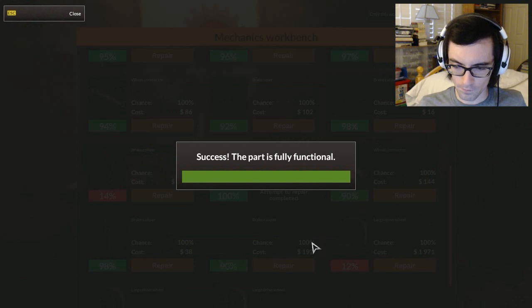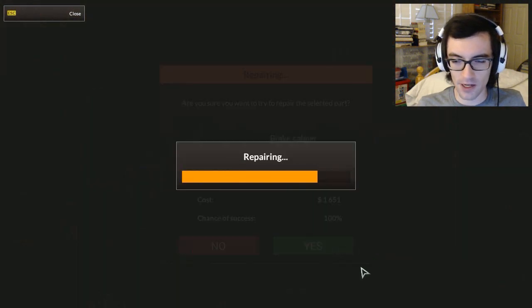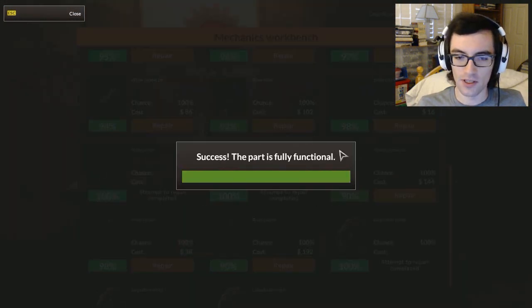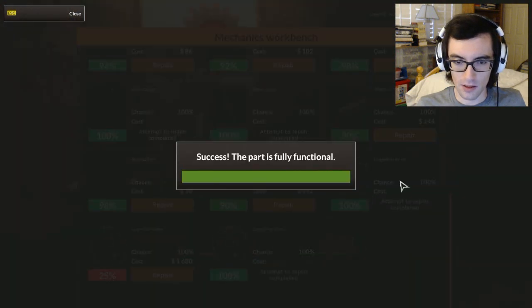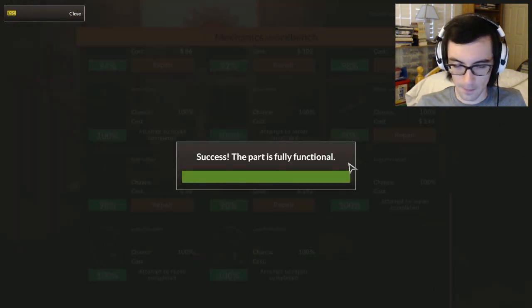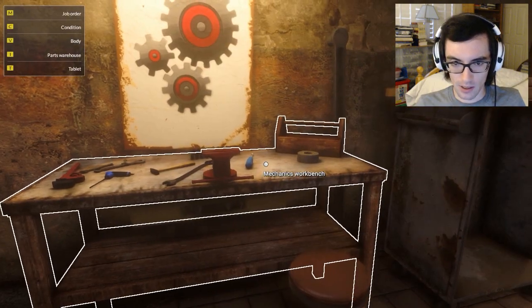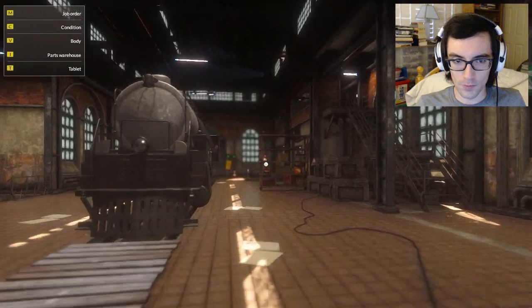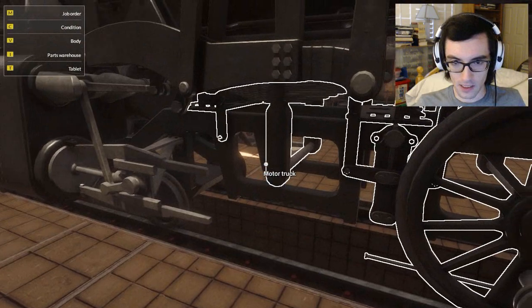Was there anything else? By gosh, time did fly right by. I'm looking at the timer over here on my recording software — you can't actually see it, but this thing's been going on for like 20 minutes already. I didn't think we'd actually get so much done. I thought there'd be a lot more room for extra missions and objectives.